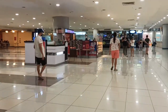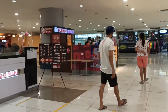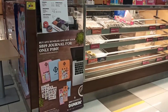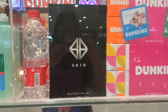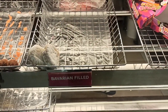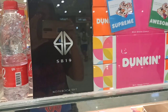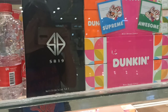So that's the Dunkin Donut here in Robinson. It's small but hopefully they have stock. Let's see. So only Bavarian flavor is available. We'll still buy it to get the SB19 journal set. Maximum of 2 journal sets per bundle lang.